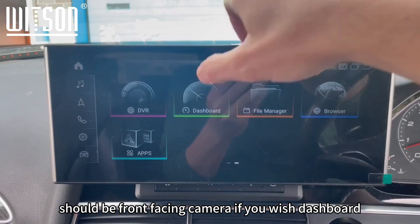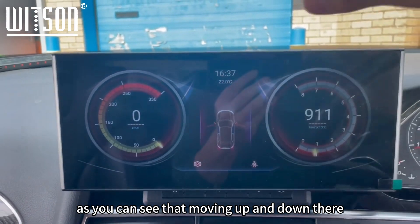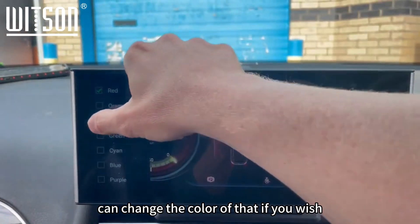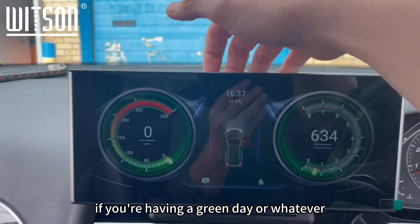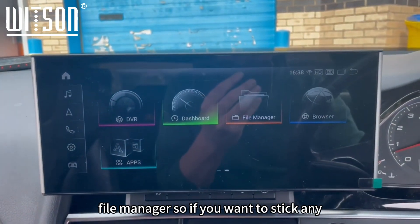DVR is the front-facing camera option if you wish to add a dashcam. Dashboard — this pops up as you put your foot down, as you can see moving up and down there. You can change the colour of the display if you wish.